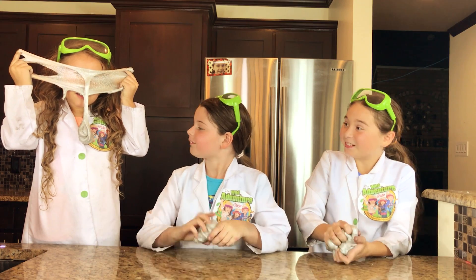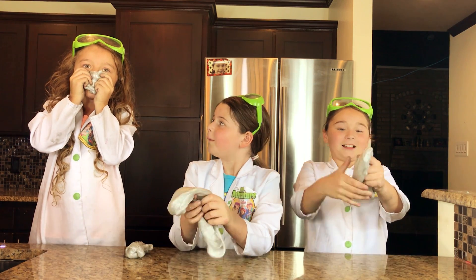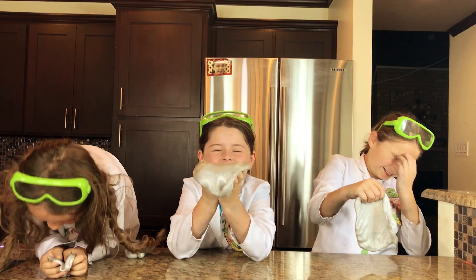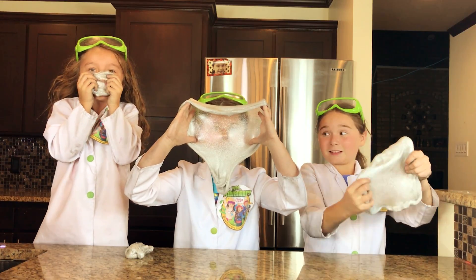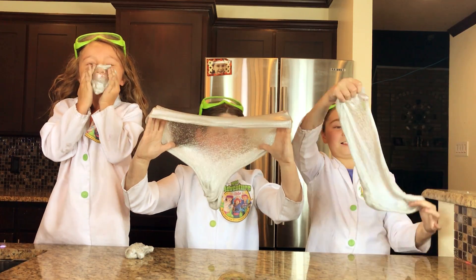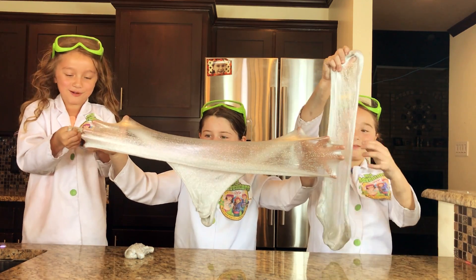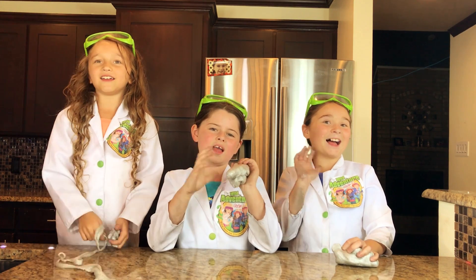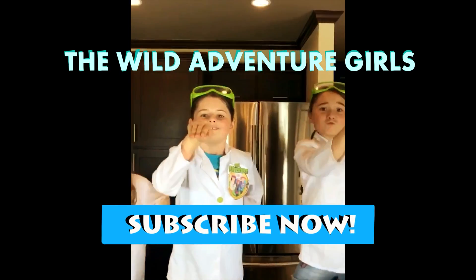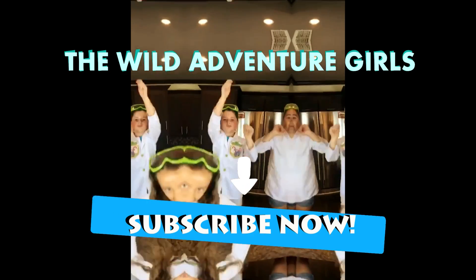I'm going to try and make a bubble for my nose. It just popped! It just popped on me! Okay! Bye bye! Thank you all for watching the show! Subscribe to our channel! Bye bye!